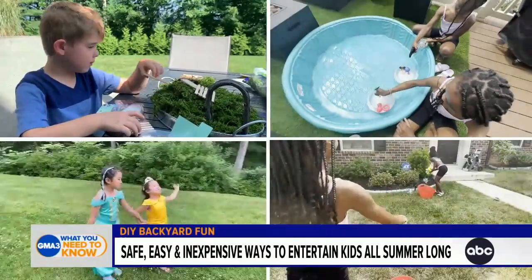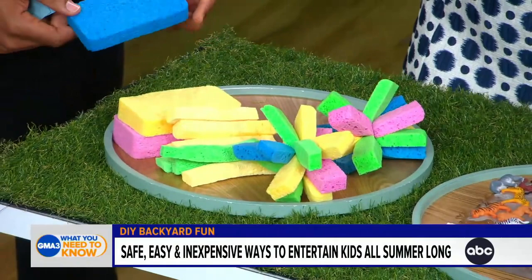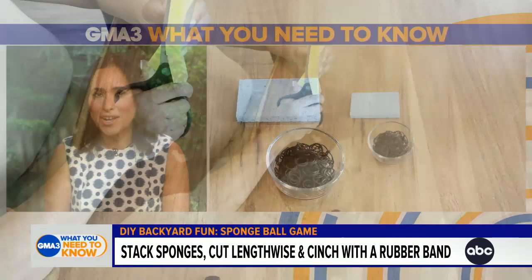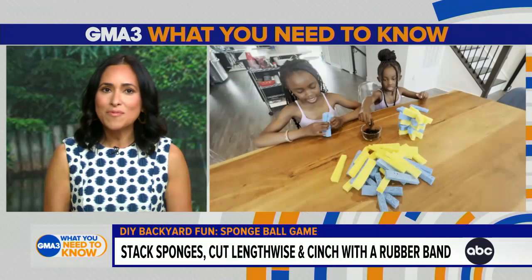So these are sponge balls, and they're more eco-friendly than water balloons. You just take three sponges, put them one on top of the other, cut them into three strips, and cinch them together with a rubber band. Then to refill your sponge ball, you just dunk it in water and fire away — it's a lot of fun.